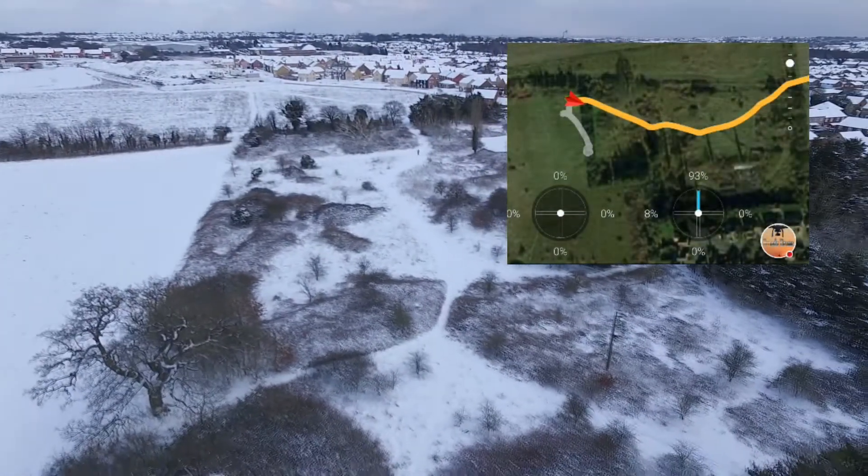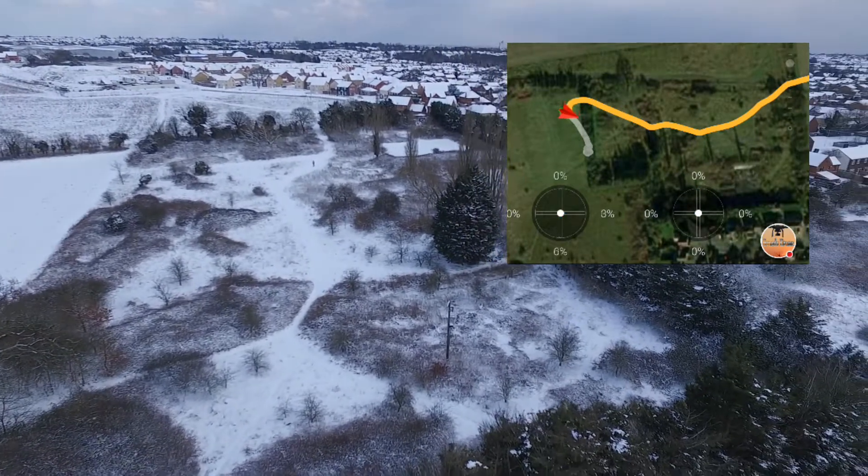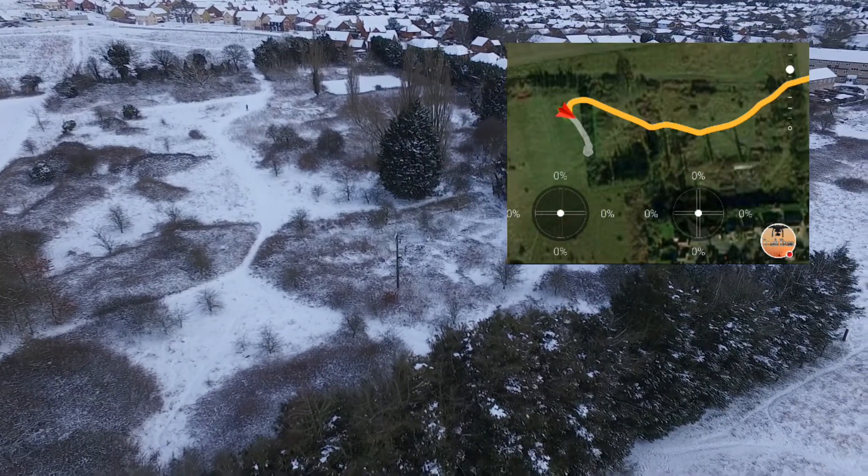I thought, well, we'll just drop in behind this tree line just here, get some shelter from the wind rather than trying to fight it. You can see me walking towards the drone there.